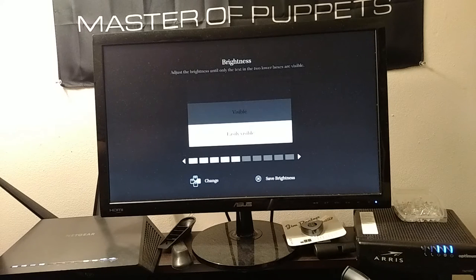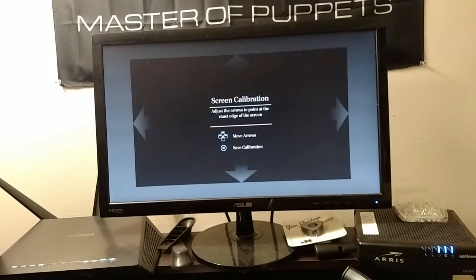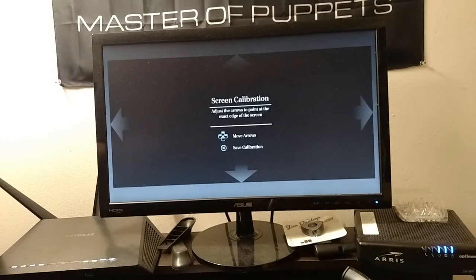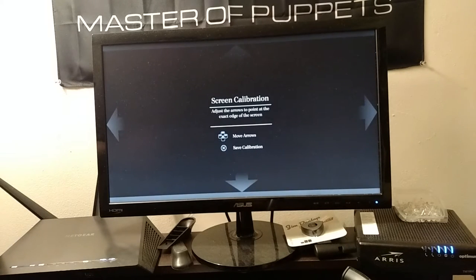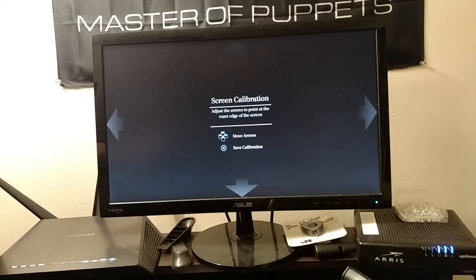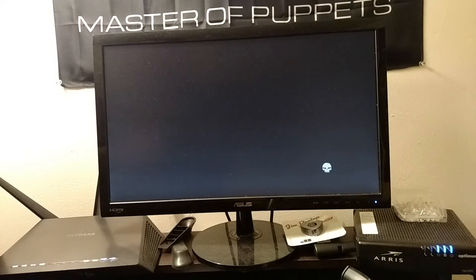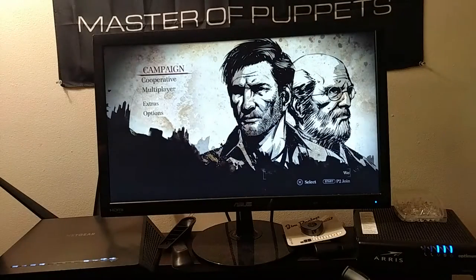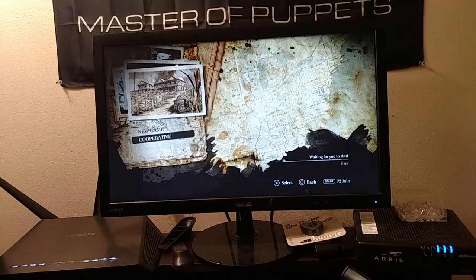You can change the brightness here — they want you to calibrate it so it's not visible. Then you can calibrate the screen. Got a message saying unable to update online game data. There's multiplayer — I'll have to try that out later. Let's go into the campaign.